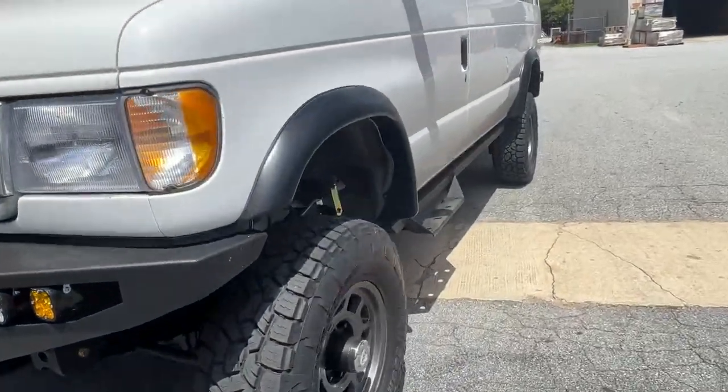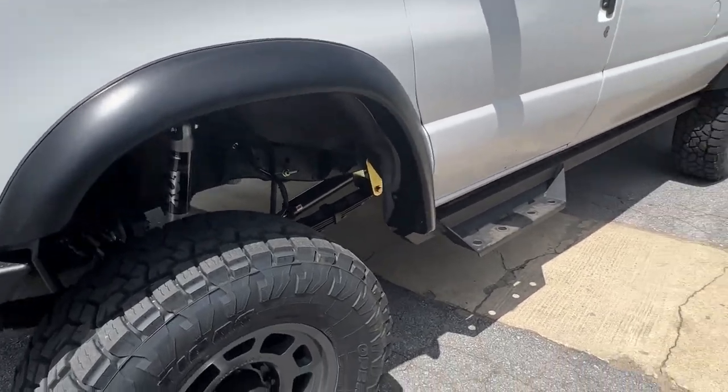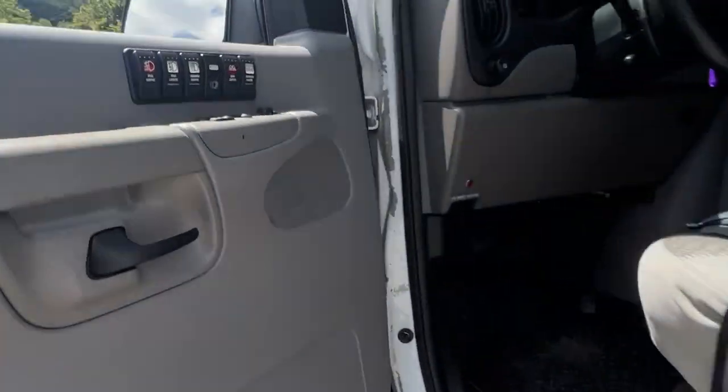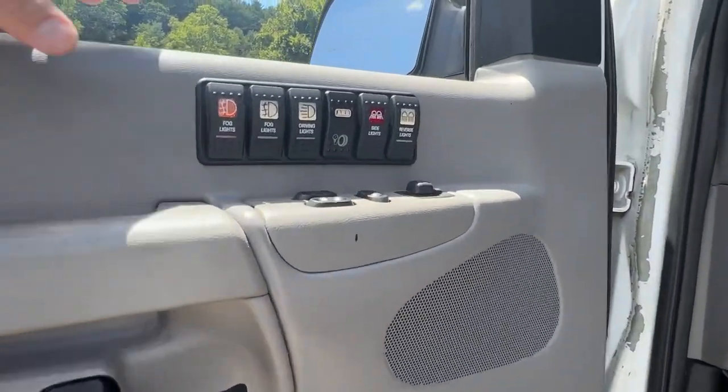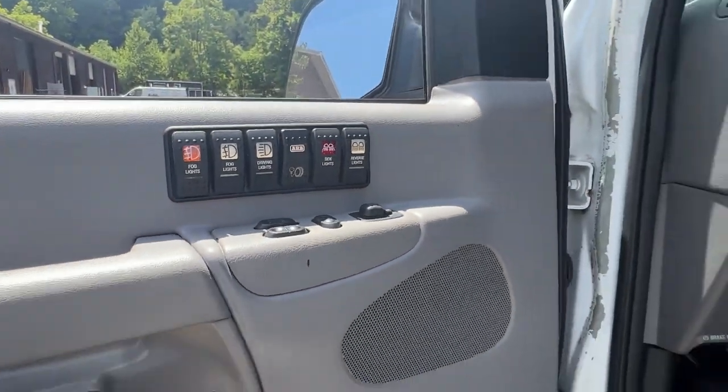It does have our onboard air, S-pod under the hood, Bushwacker flares, and our aluminum side steps. S-pod there in the door. It's got all the front bumper lights, the onboard air, the roof rack lights, and the reverse lights.